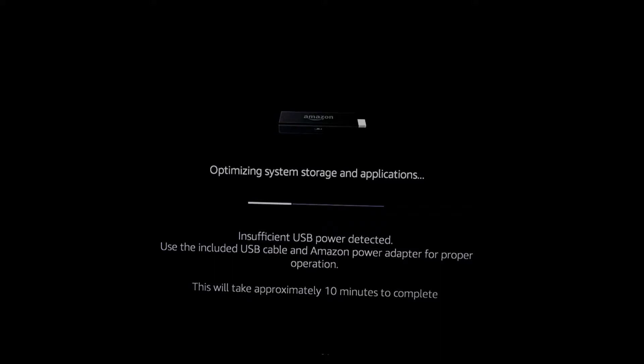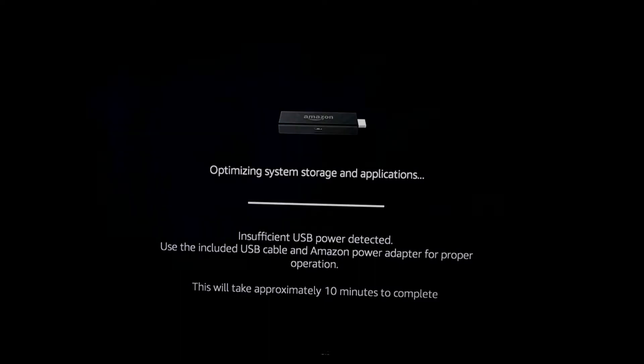The device is also showing an error: 'Insufficient USB power detected.' This is because I have powered the Fire TV stick with my television's USB output instead of the adapter provided in the box. However, it does not matter — the Fire TV stick still works.